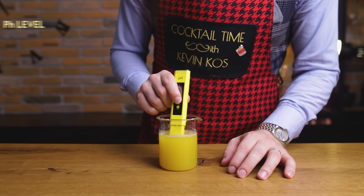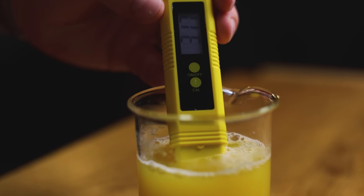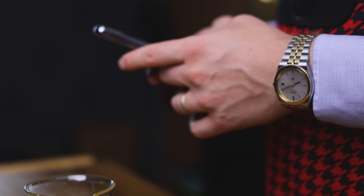A ripe pineapple will usually have around 15 to 18 Brix, and we got 15 from this one, with the pH level remaining at 3.17. I've done this process 3 times altogether and always got similar results, so even if you don't have these tools, you can follow this recipe and expect the same. We'll need the Brix level to create ingredients from this juice, so note it down for later.